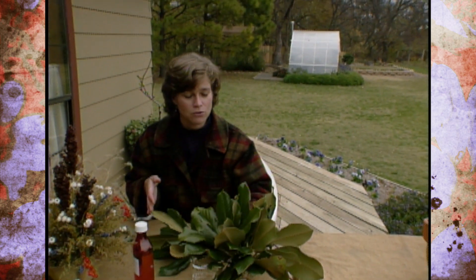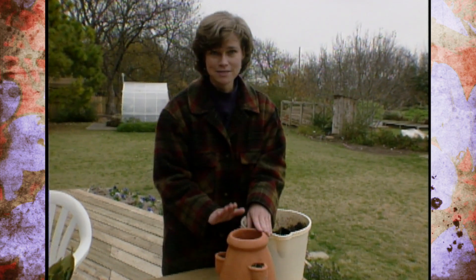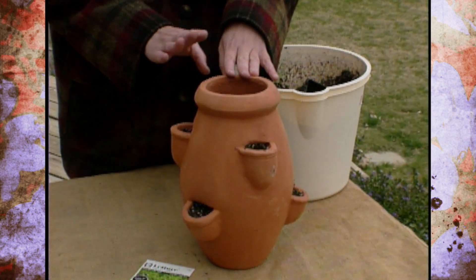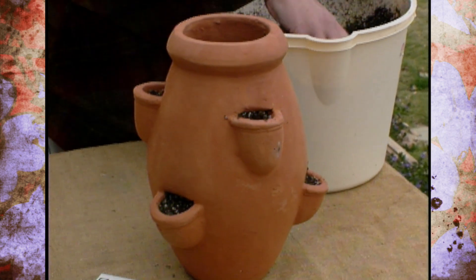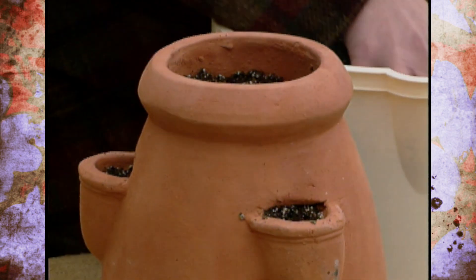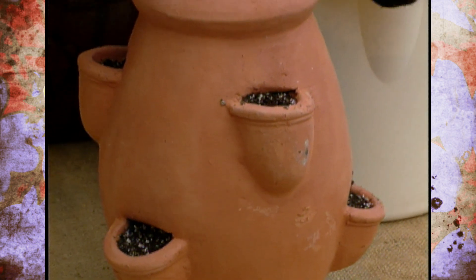One final project that's kind of fun indoors is planting lettuce in an unusual container. Here I have a strawberry pot — you've probably seen people planting strawberries in these, or hens and chicks, and even herbs. This is a fun project to do inside, and you might want to get the kids to help you. You just fill a strawberry pot with some well-drained potting soil and firm it down, making sure it comes out into the little loops. This strawberry pot is a nice terracotta pot — it was about $10, so it's not a real big investment.